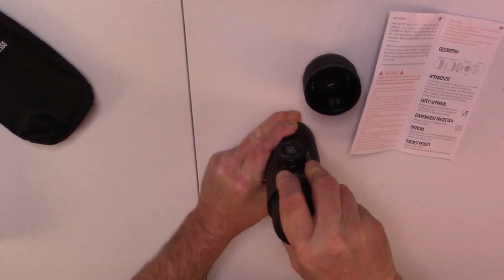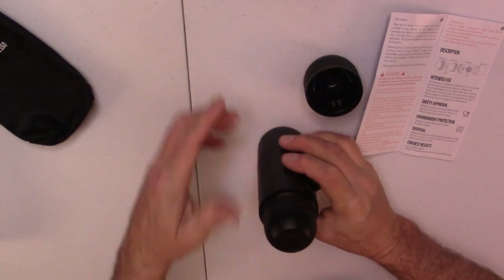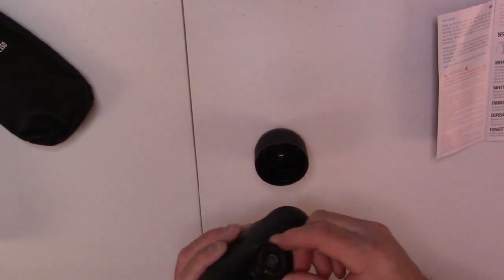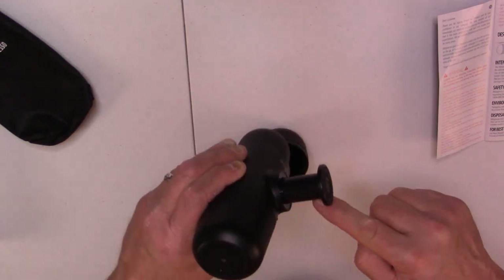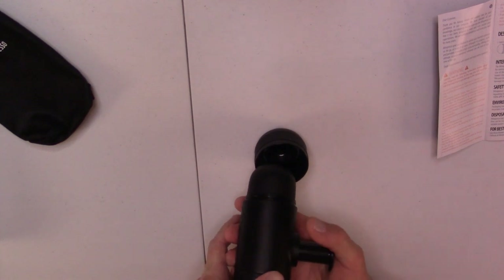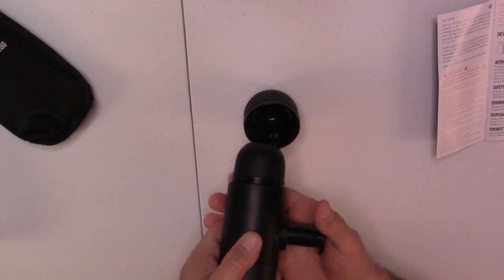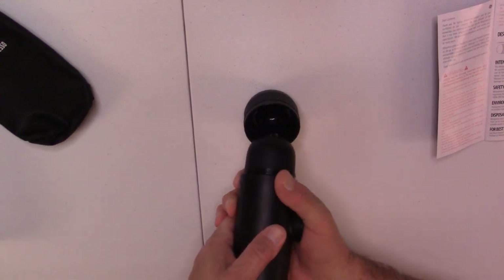We are going to make sure that we get that on there good and tight. Get my cup ready here. I'm going to invert it. I'm going to turn this and the piston will pop out. And then when I start to pump it, it will build up the pressure inside and then start distributing the espresso at the other end. So let's do that.